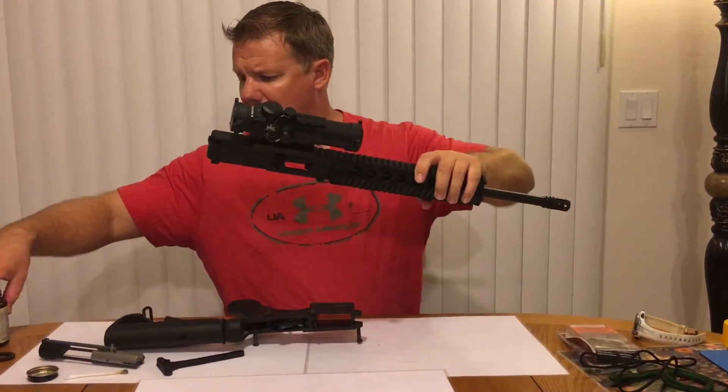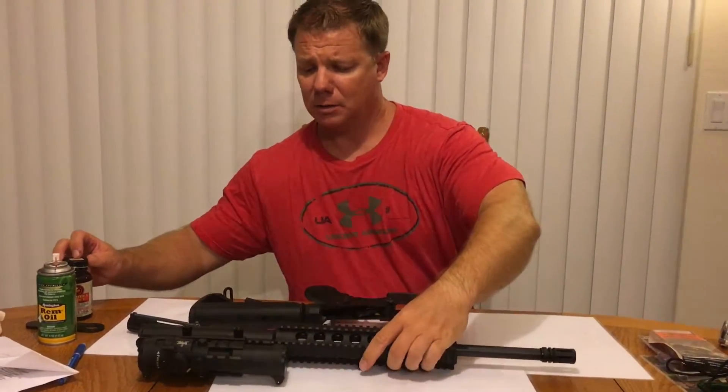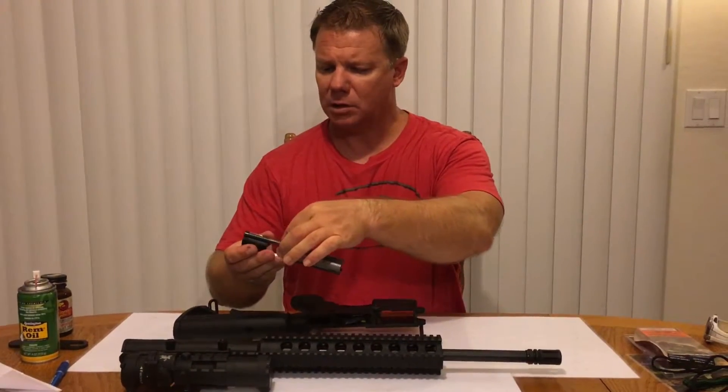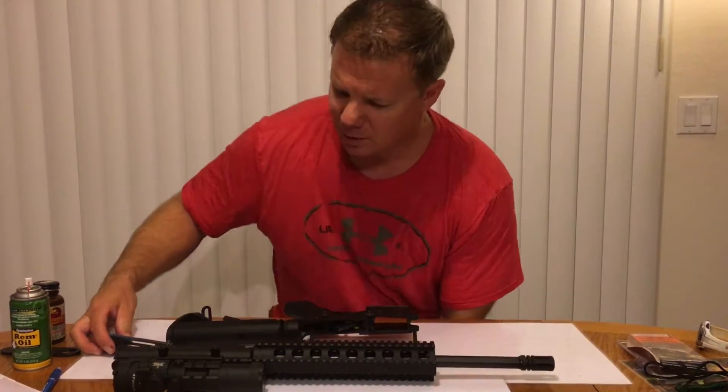So that's the takedown and the quick cleaning. You might want to use a little bit more gun cleaning solvent on your spring and rod right there.